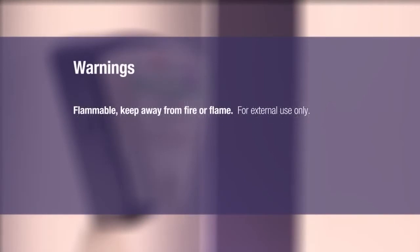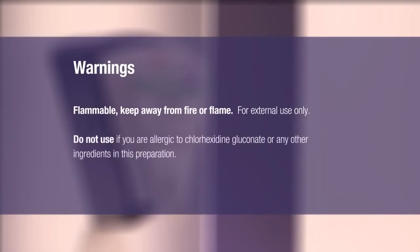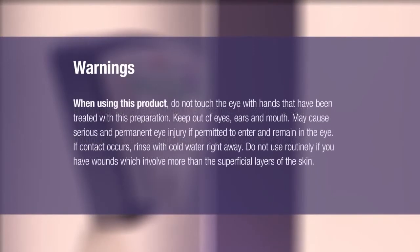Warnings. Flammable — keep away from fire or flame. For external use only. Do not use if you are allergic to chlorhexidine gluconate or any other ingredients in this preparation. When using this product, do not touch the eye with hands that have been treated with this preparation. Keep out of eyes, ears, and mouth.